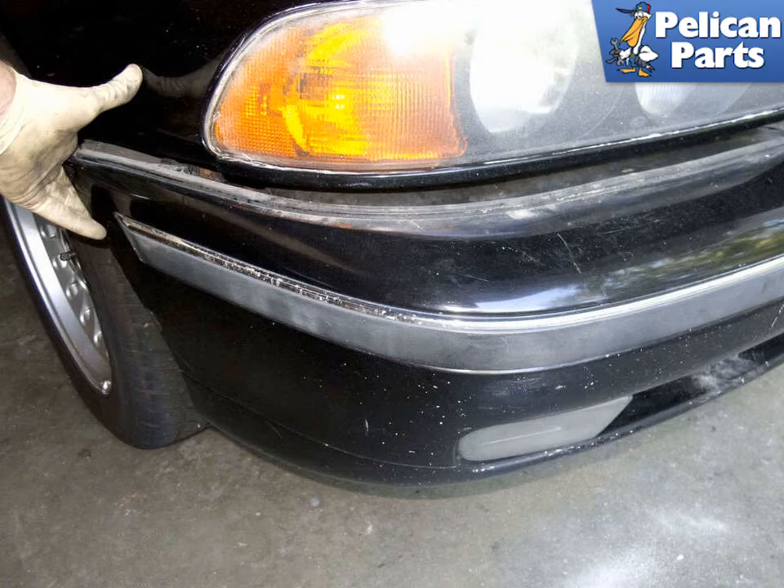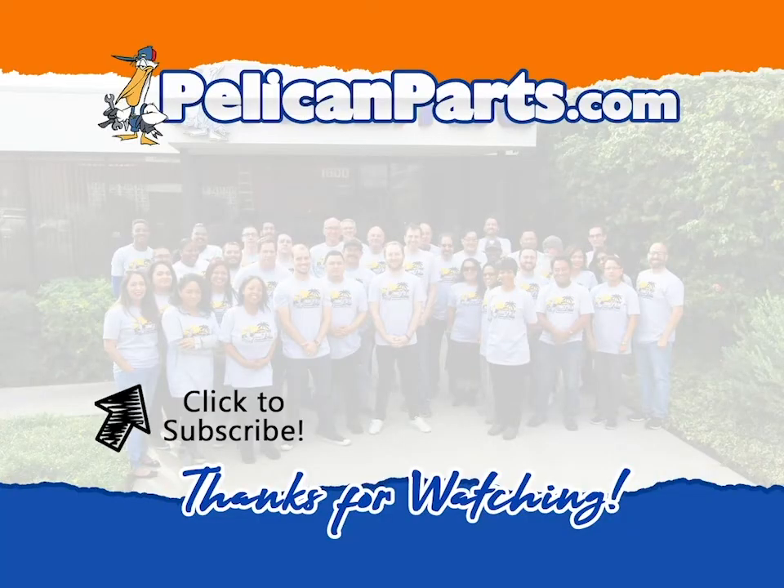Installation is the reverse of removal. Please be sure to subscribe to our channel and check out another video in this series.